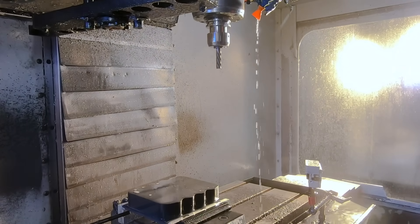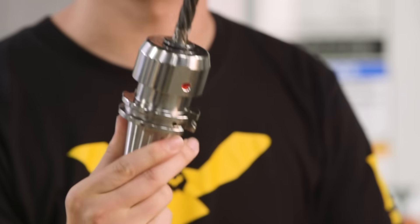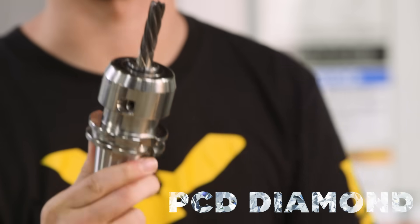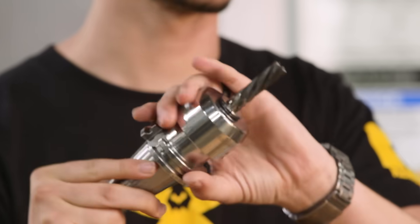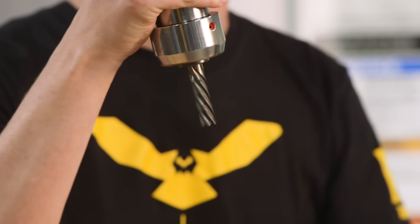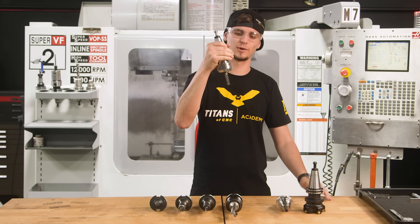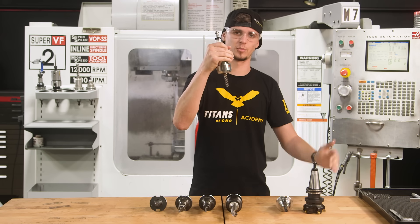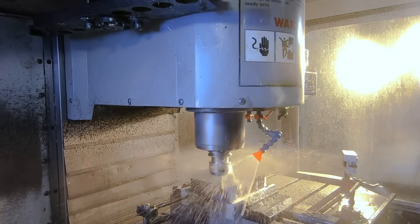Our third tool is the Down Style Cut Endmill. If you notice, you can see that the flutes are angled the wrong way. This is actually so that it will take the burr and aim it down, pushing it into the bottom of the material so that there's no burr on the top of the part. This is an awesome finishing tool for composites. We love it.